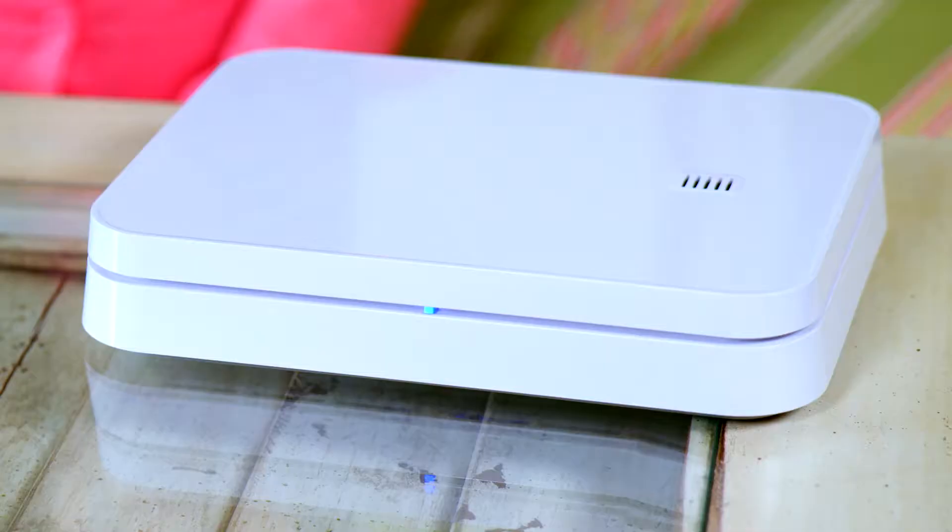Please be patient and do not move on to the next steps until the LED light on the front of the base turns solid green or blinking yellow. Please be patient since this can take a couple of minutes. Now that your base is up and running, let's move on.